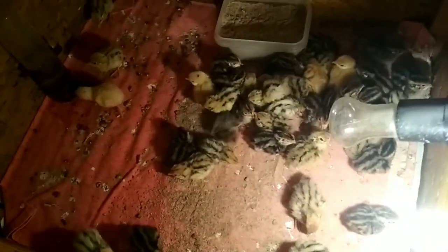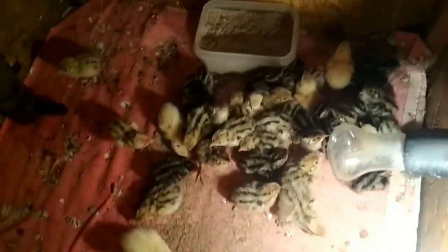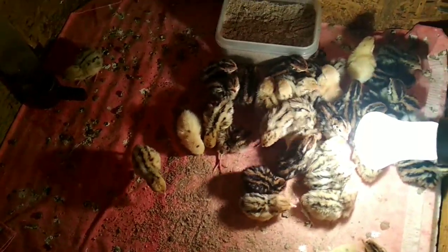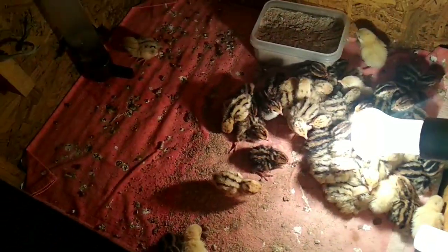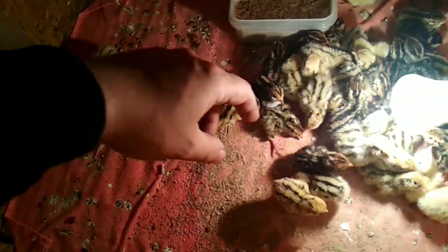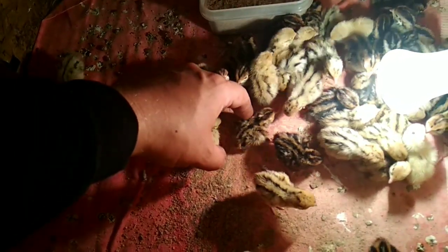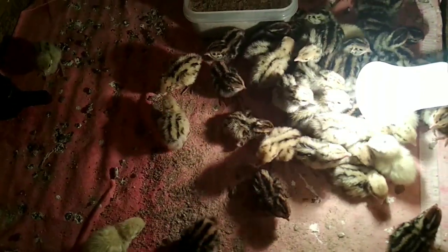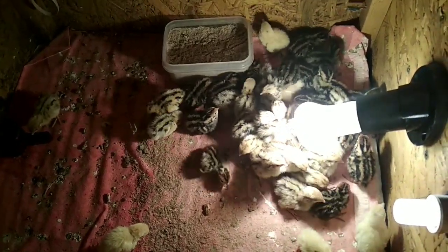These are the ones we kept — we removed the weak and helicopter-spinning chicks; these ones will go into the breeding flock. There was also one more new chick added later; it hatched a day later so it is also spinning like a helicopter. We will observe it — if it doesn't straighten out, we will remove it.